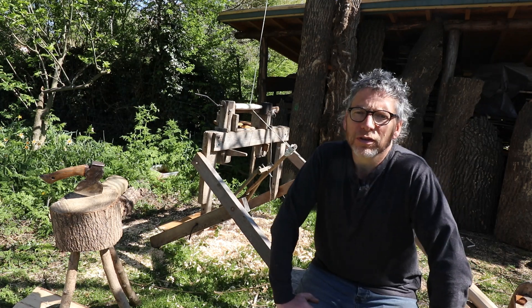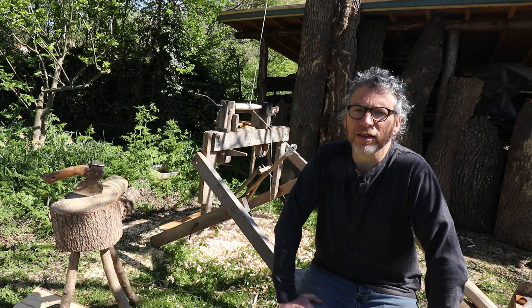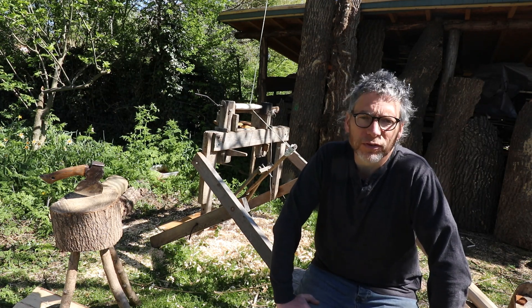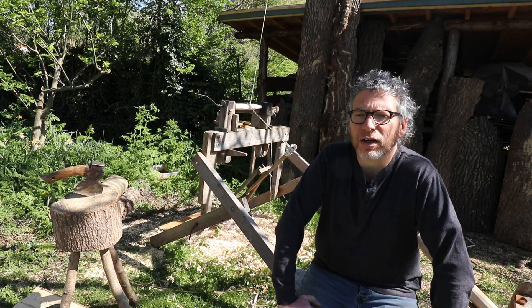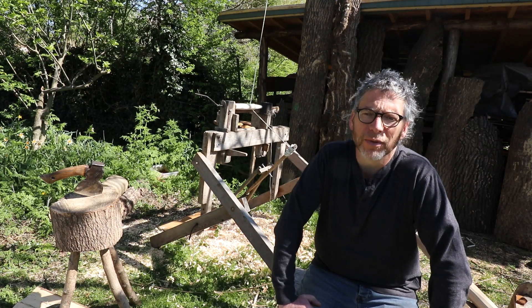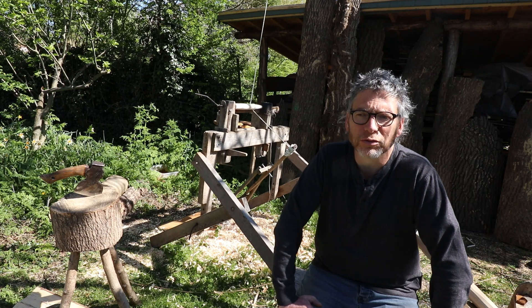Hello, my name is Peter Wood. I run a company called Greenwood Days and have been running that for over 20 years. We run a woodland craft centre in the Midlands in the United Kingdom where I teach my greenwood craft skills, chair making, pole lathe turning, and we get other experts come out and teach their own skills.